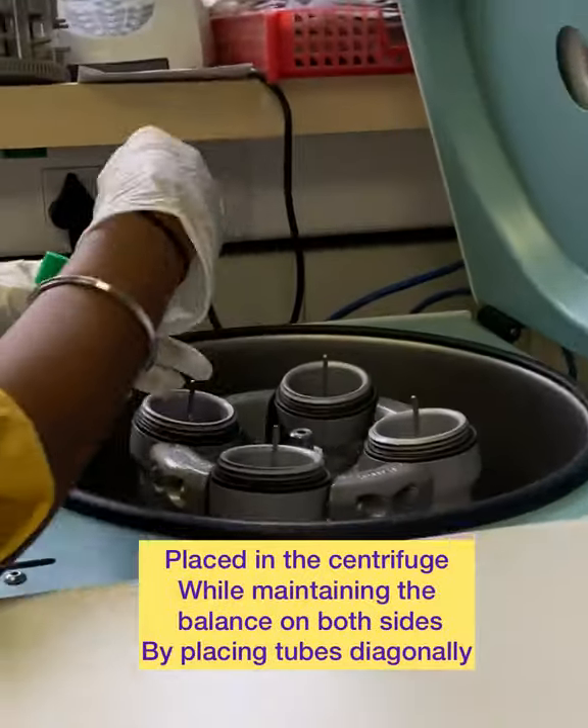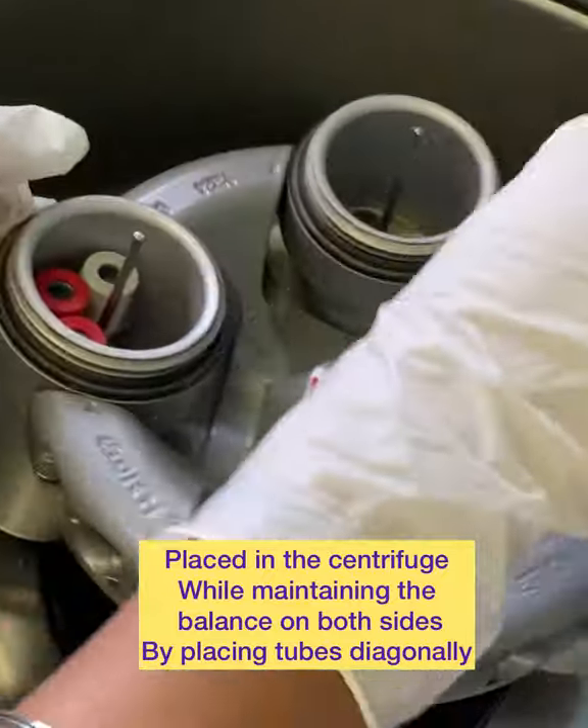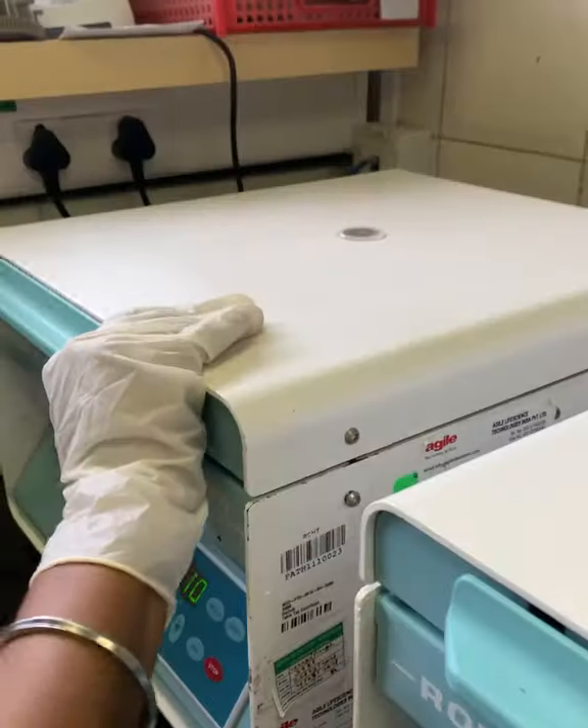The sample to be centrifuged is placed diagonally in the centrifuge so as to maintain the balance. Once we are done, we close the lid. Keep it on for 10 minutes. This is for demonstration, as shown in this video.